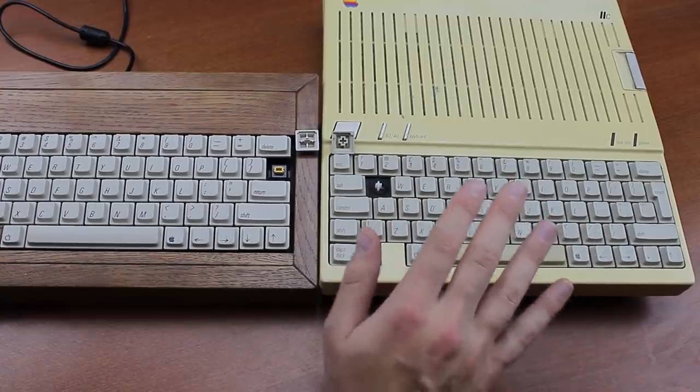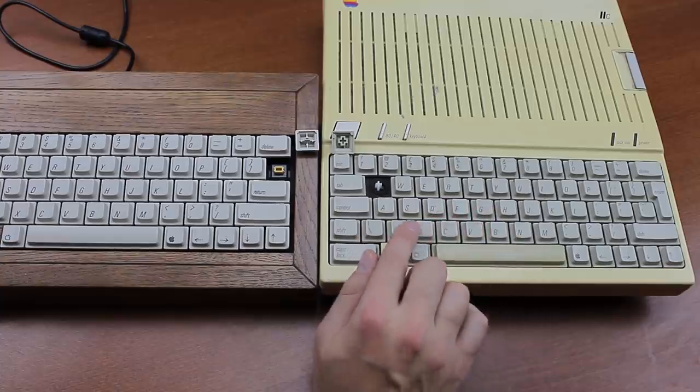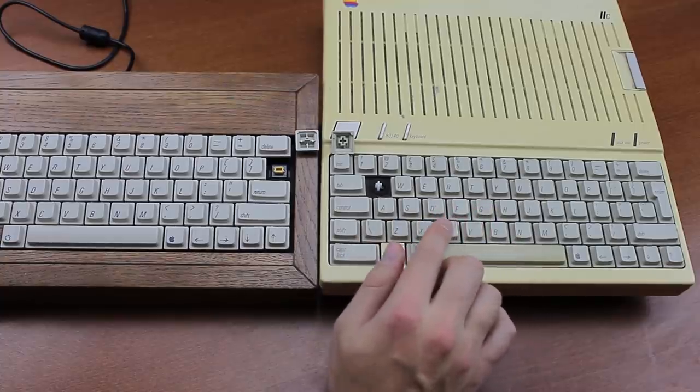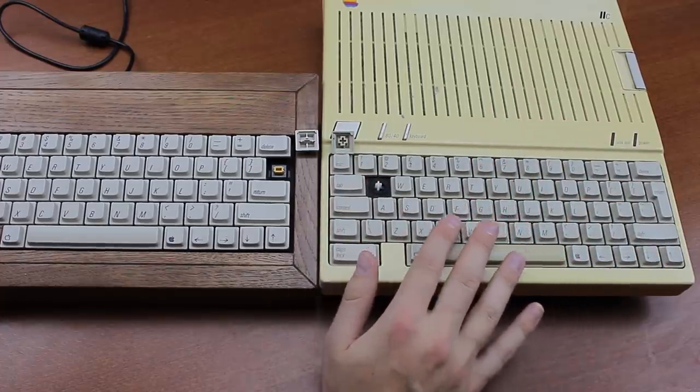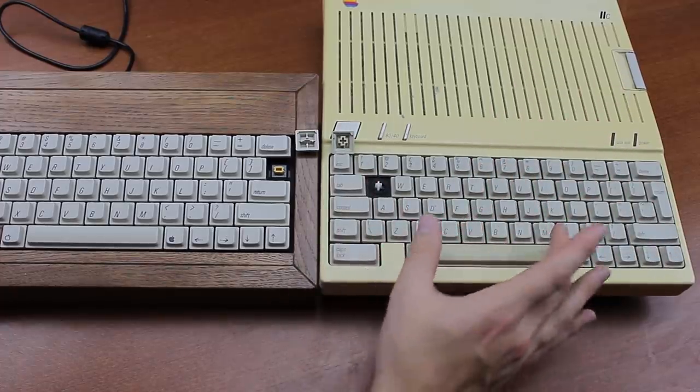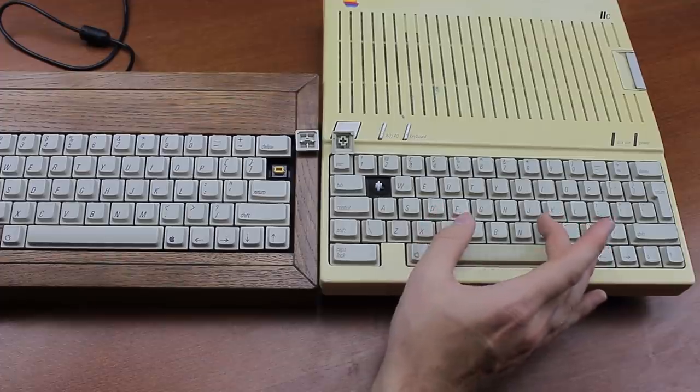As was typical of Apple for a long time, the lettering is in the wrong corner of the keycap, it's got that hideous oblique font, and the homing bumps are on the wrong keys — on D and K instead of F and J.